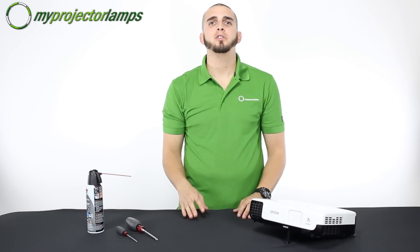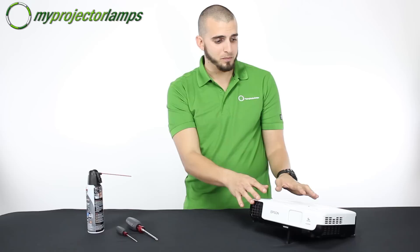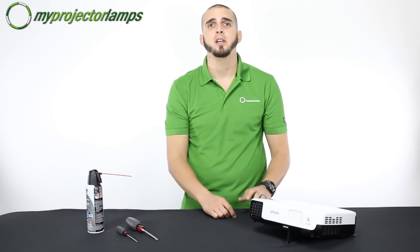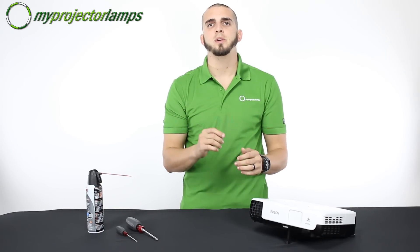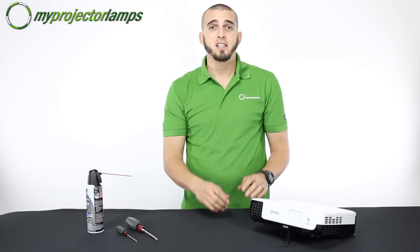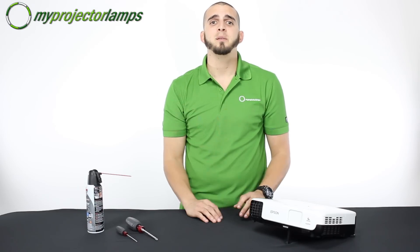Before we change out the lamp, we want to make sure two things are done. You want to make sure the projector is powered off and you want to make sure it's unplugged from the electricity. For safety, you want to make sure that the projector is cooled down for at least 20 to 30 minutes before replacing the lamp. These buggers can get hot — definitely don't want anybody getting hurt.